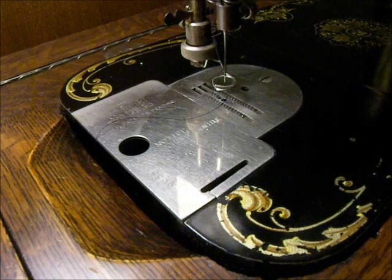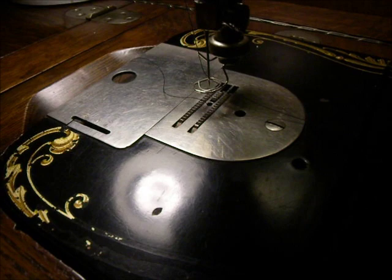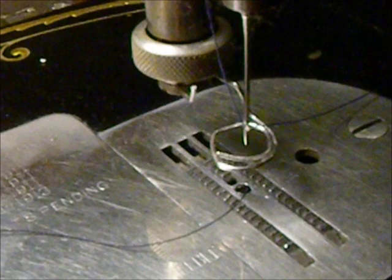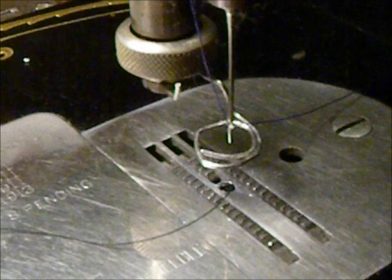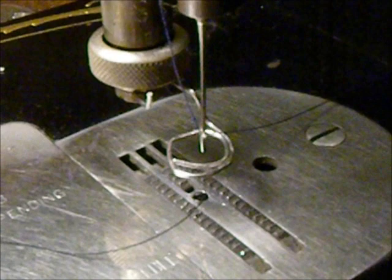I couldn't find a darning foot for this machine very easily, and maybe one doesn't exist. Being the cheapo I am anyway, I decided I was going to try and make something to mimic a darning foot, and I came up with this — it's a paper clip that I've shaped to function as a free motion darning foot, and as it turns out it works very well. I'll show you it in action here.